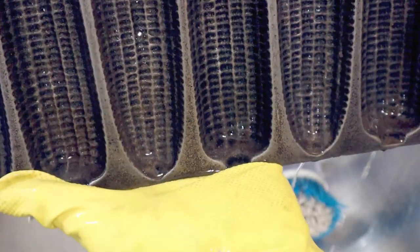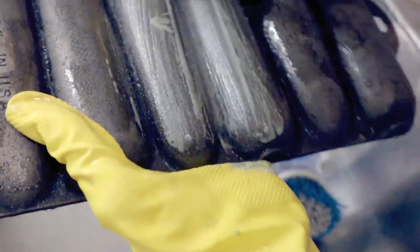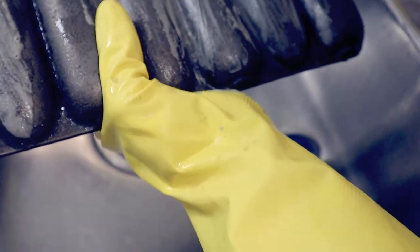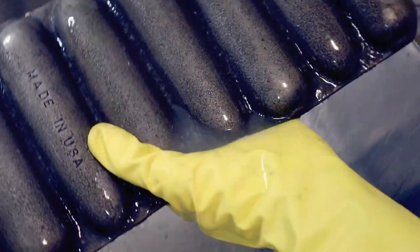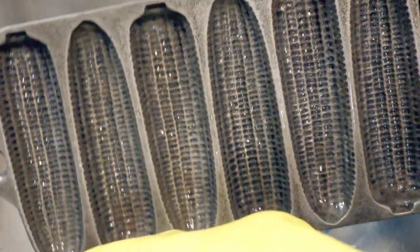At this point, all the rust is gone — I don't see any rust at all. I've scrubbed the back as well, and there's no rust on the back anymore. The crevices are done too. This is ready to go into the oven for drying. Because of all the little crevices, it's not adequate just to air dry — it really has to be dried with heat at this point.